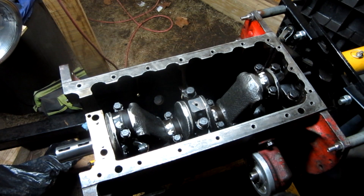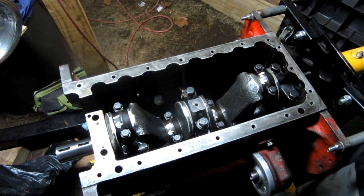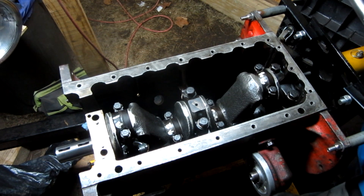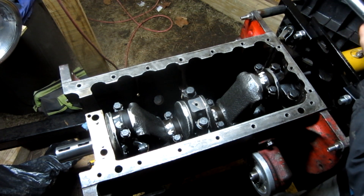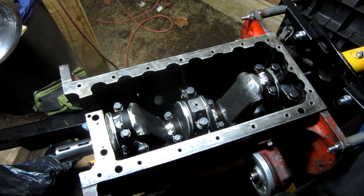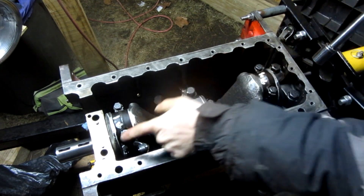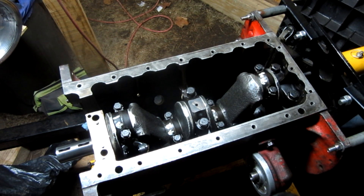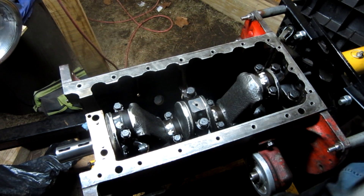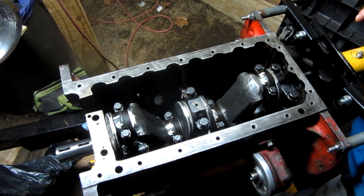The main bearing cap bolts are 85 to 95 foot-pounds, and I've set mine to 90. The only one I can do right now is this one — I'm not doing the front one yet because I don't want the crank gear and the oil pump gear in the way while I'm trying to put everything else back together. I don't think I have to — the thrust bearing will sit on there just fine.